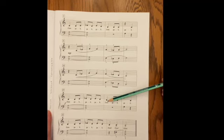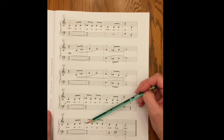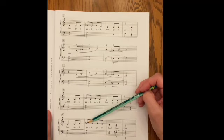And — one, and, two, and — one, two, and — one, two — one, two, and — one, and, two, and — one, two — one, two. So there's the rhythm broken down a little bit more deeply.